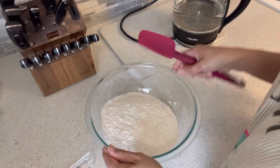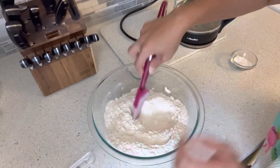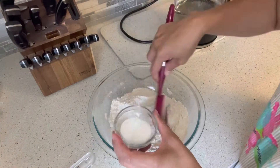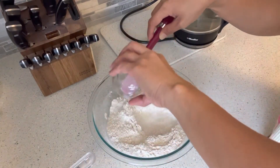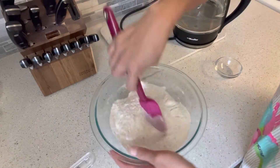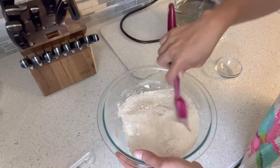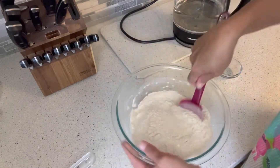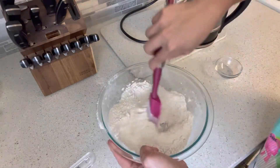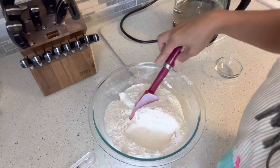In a separate bowl, we're going to combine the dry ingredients and mix to incorporate them. After this, we're going to add the dry ingredients to our batter. This is ready to add to our batter.